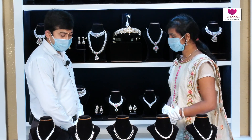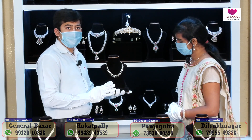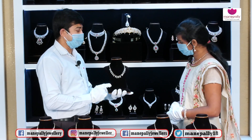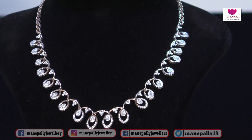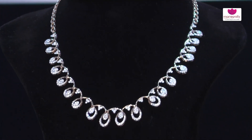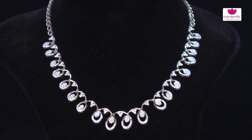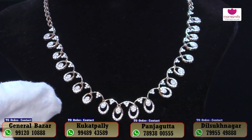Today at Manepally Juniors we are showcasing a damann necklace — a very lightweight and sleek pattern piece. Manepally Juniors carries a large range of lightweight damann jewellery. This particular piece is made using only around 15 to 20 grams. The design features a rose gold finishing with a complete wave design pattern manufactured in-house.